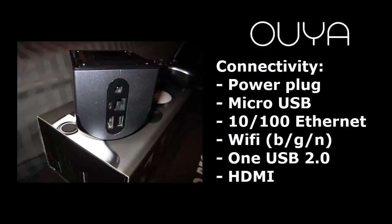As far as connectivity goes, the Ouya has a power plug, a micro-USB which oddly enough doesn't power the device, an Ethernet jack, BGN wireless, one USB 2.0 port, and finally an HDMI port to hook it up to your TV.